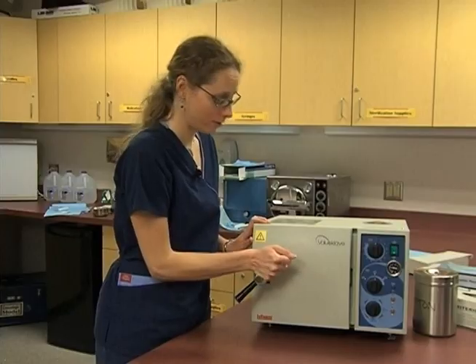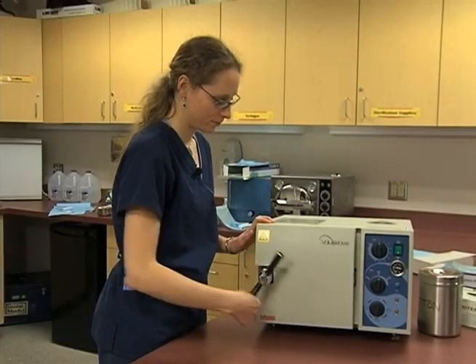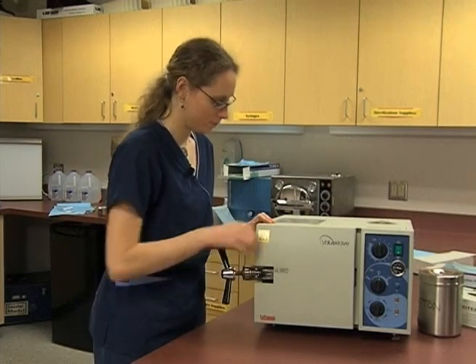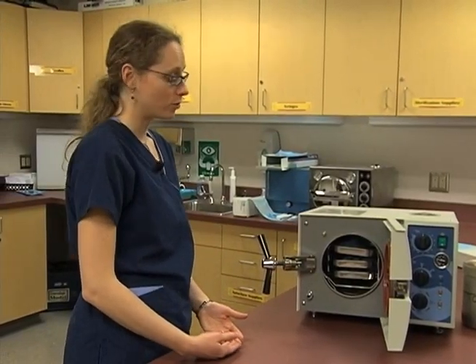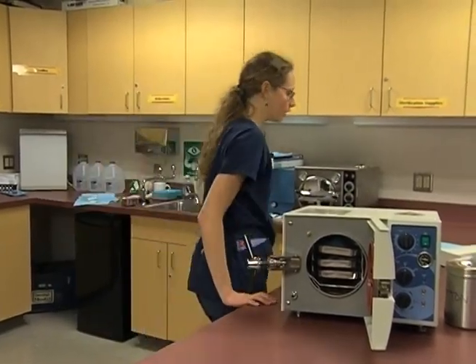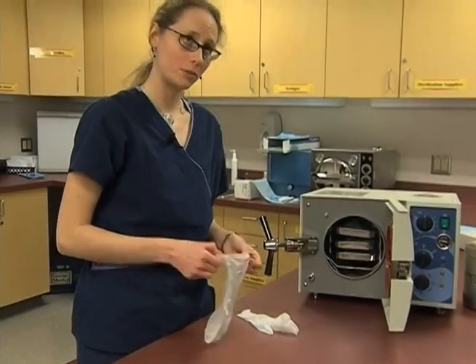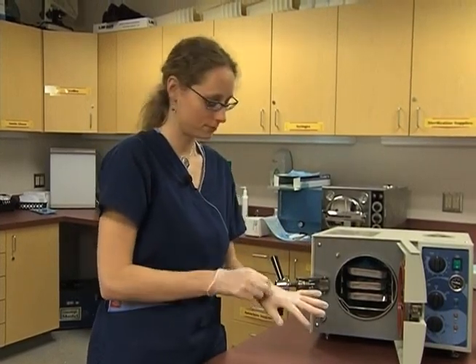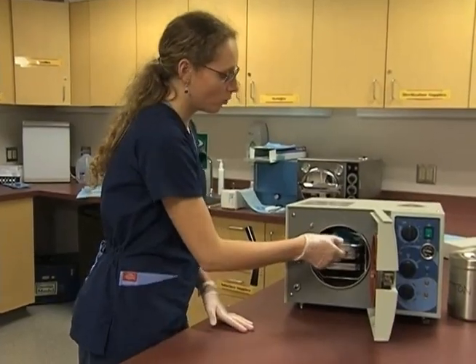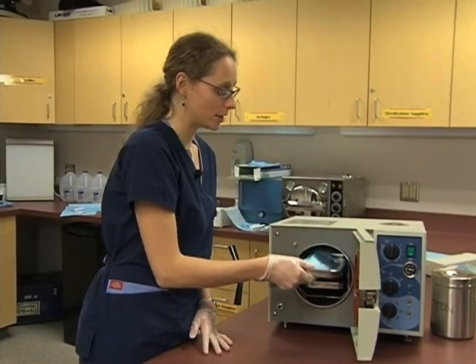All the items should be dry when we pull them out. Some offices have different procedures for putting items away — our office has us wear gloves when we handle things that have been sterilized and put away. This is especially important if you have any breaks or sores on your skin or dry skin, as a lot of procedures have to be done with gloves on to protect our patients. When we remove items, they should be cool to the touch — sometimes after the cycle they can be quite hot and need time to cool.